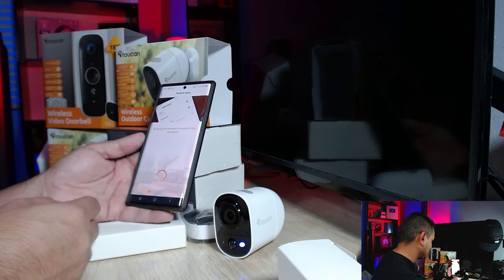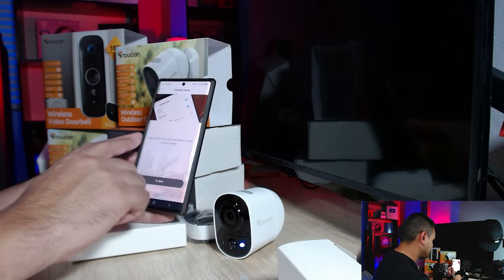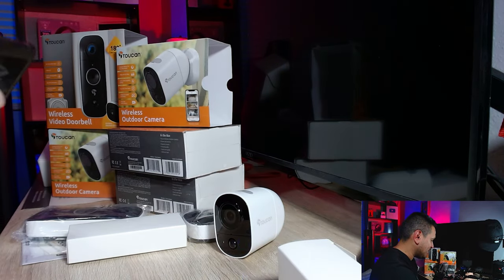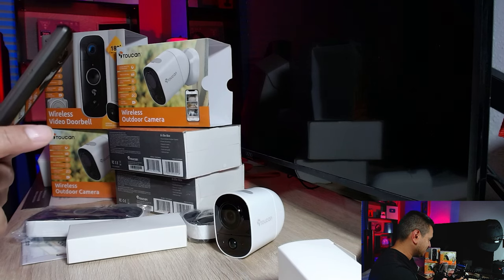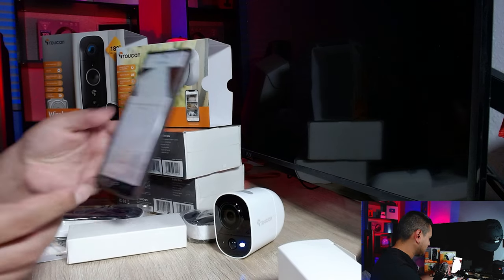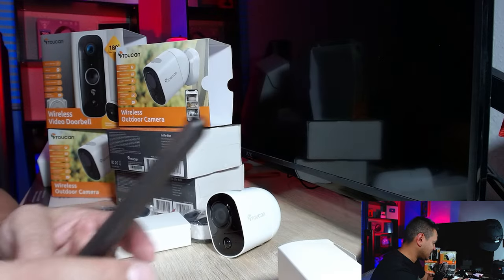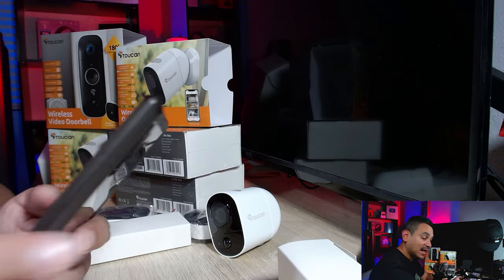It's checking the network connection on your smart device. The important thing here is to make sure you're on 2.4GHz, not 5GHz — the 5GHz does not work with some of these products. They prefer the 2.4GHz because it has a much longer range. I just flipped it over and now we're scanning again.